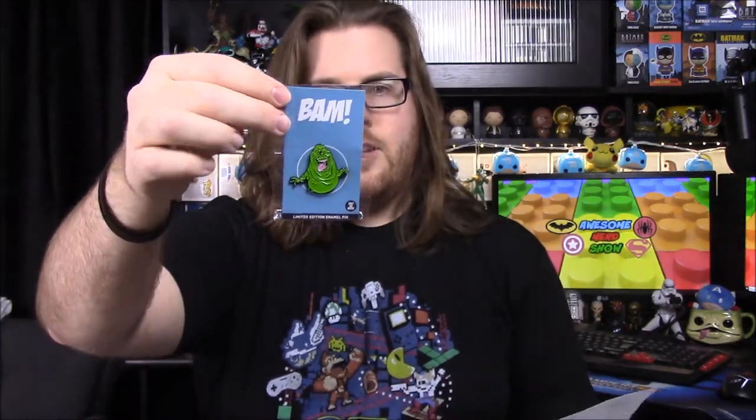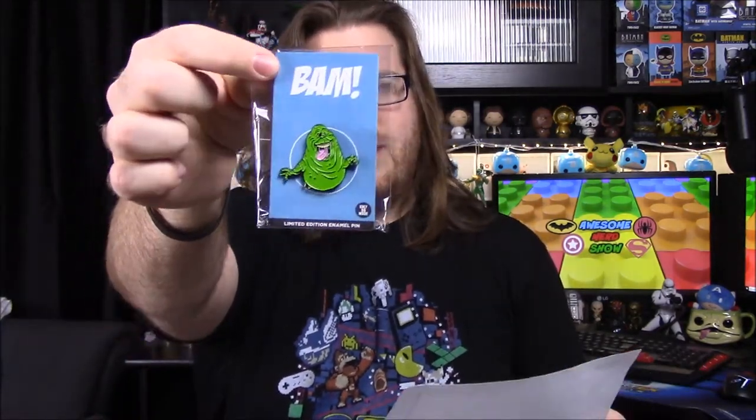Next up we have our Ghostbusters — it says fan art pin, again by the same artist Logan Pack. It doesn't say anything about rare or exclusive because it's just a label, and it doesn't say if there are multiple. It just says Ghostbusters pin, but we have the Slimer one there. That does say only 99 made, so it does seem more rare.